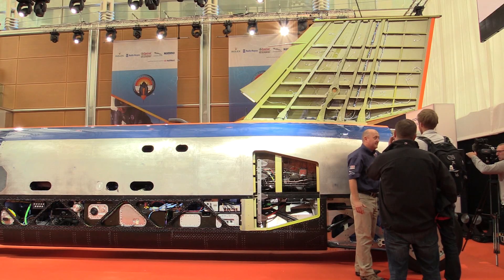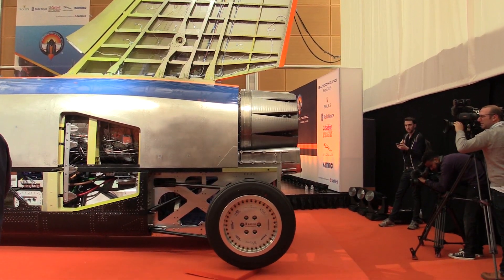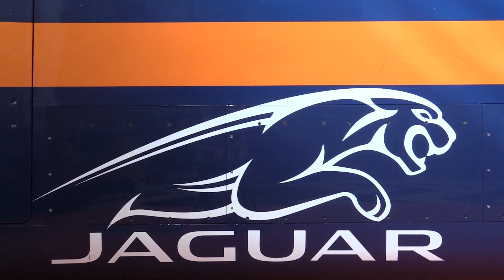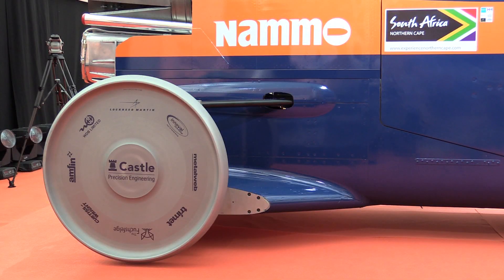The fin is the hardest working fin in history. It's about the same size as the fin on a Hawk fighter trainer, but those aircraft do six to seven hundred miles an hour at 30,000 feet where the air is very thin. We're doing a thousand miles an hour at sea level where the air is very thick — so it's effectively like pushing the fin through treacle.